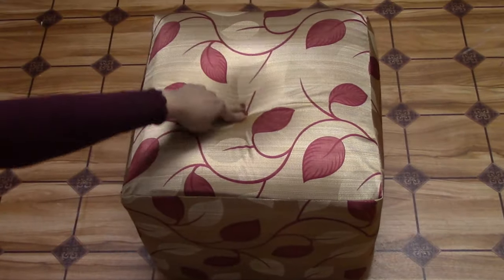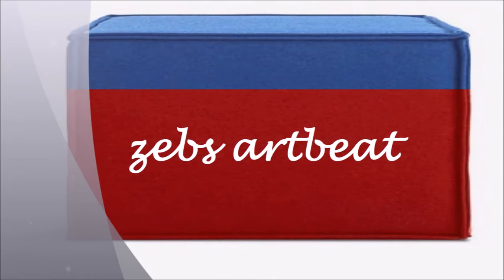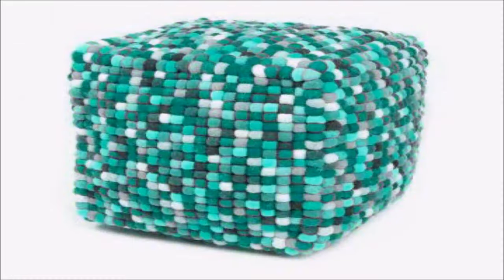Here's my cube chair ready. Hope my DIY was useful for you guys. And if you really learned something creative, then don't forget to like, share, comment, and subscribe for more.